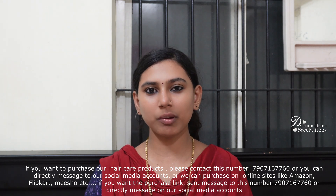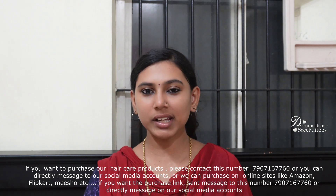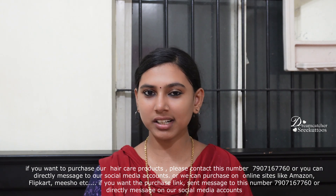If you are on Amazon, Flipkart, Meesho, or any other online site, just check it out. If you want to contact us, you can send us a message on our social media.